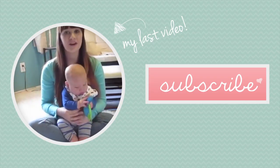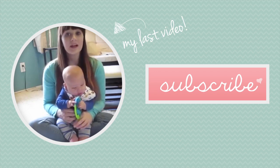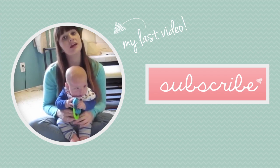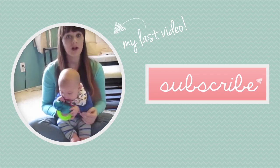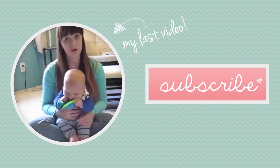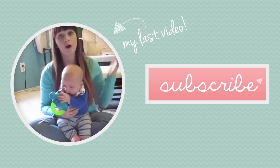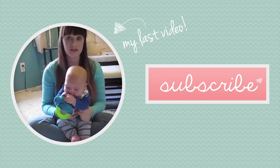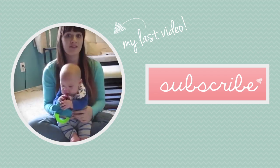Hey guys, welcome to Casual Friday where I just sit down and talk to you guys with my vlogging camera. I wanted to have a really casual discussion as to why I am exclusively breastfeeding until six months and why Oliver will never eat rice cereal. It's actually interesting because I get this question a lot — why am I not giving Oliver rice cereal to help him sleep through the night or help him be full longer?